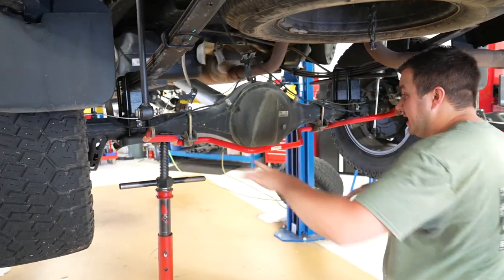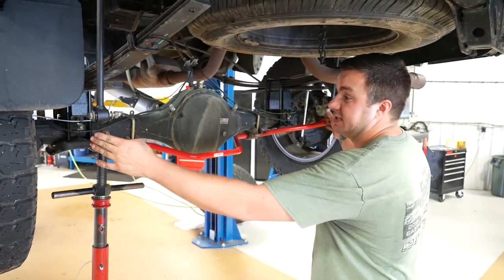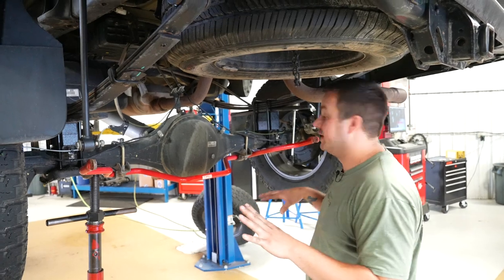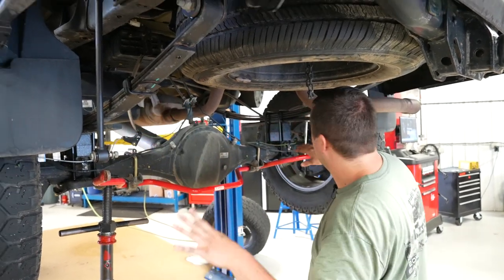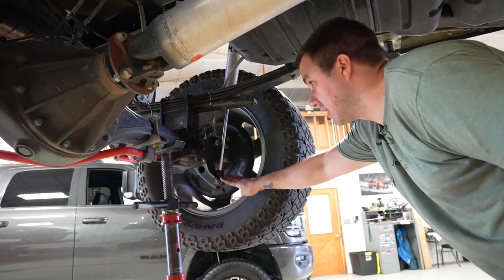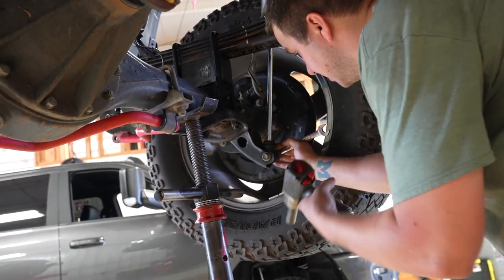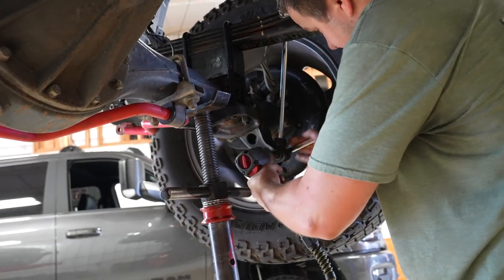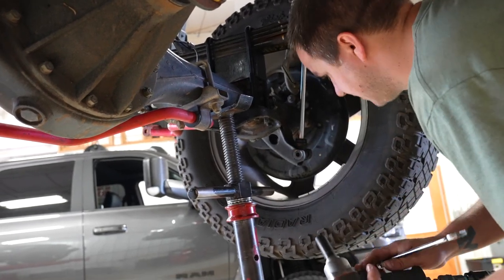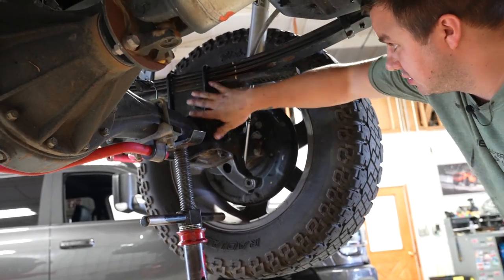If you have a TRD, remove the rear sway bar links from the sway bar and from the vehicle. If you don't have a TRD, skip that step. Ours are already the longer ones we'll reuse. Remove the lower shock bolt from the axle using a 17-millimeter socket and wrench. Loosen and pull that bolt out, then remove the shock from the axle. That allows the suspension to droop out once we loosen the U-bolts. Make sure you support the axle with a stand before doing this — the shock is what's holding the axle up once it's disconnected.